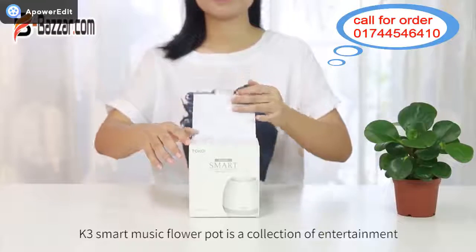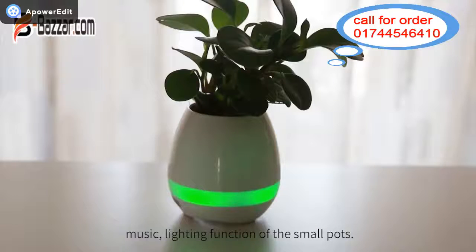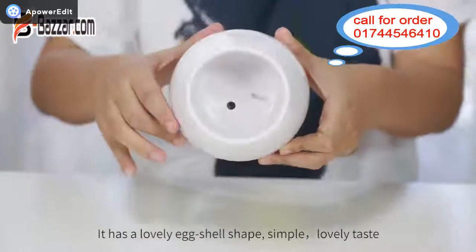K3 Smart Music Flower Pot is a collection of entertainment, music, and lighting function of the small pots. It has a lovely eggshell shape, simple, lovely taste.